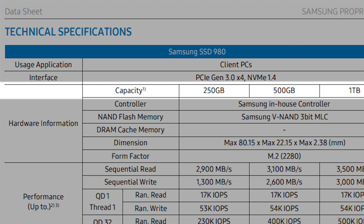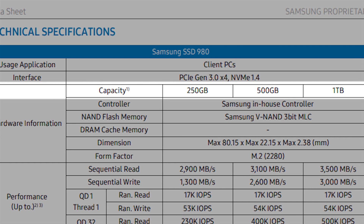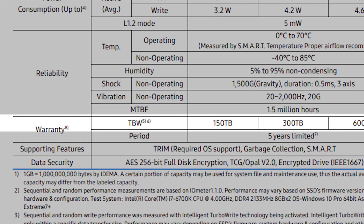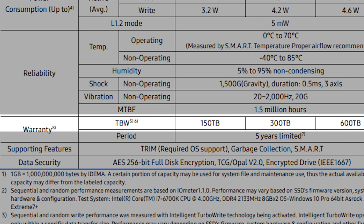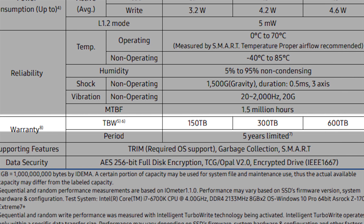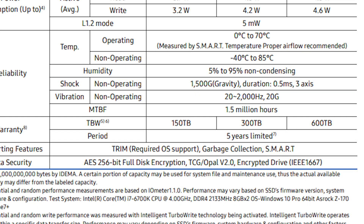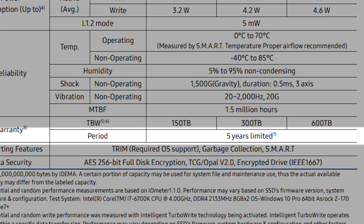Currently three sizes of the 980 are available: 250GB, 500GB, and 1TB, with total write endurance of 150TB, 300TB, and 600TB respectively, and of course with a pretty standard 5-year limited warranty.